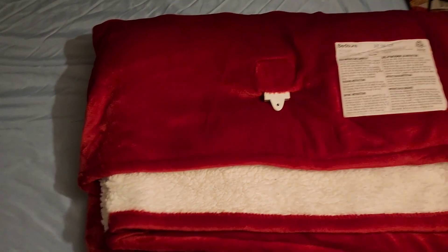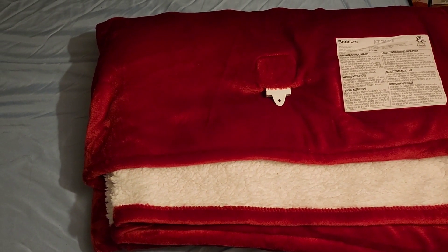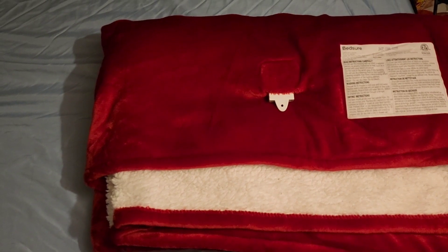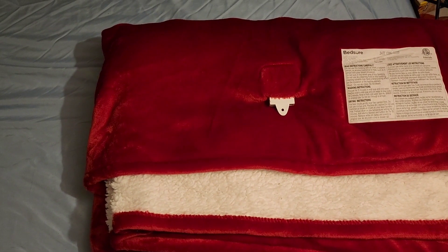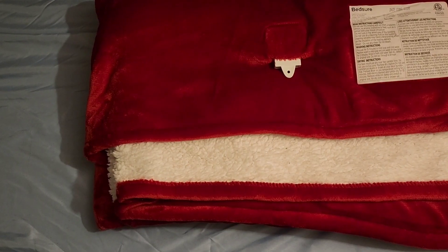When you store it away, make sure it's fully cooled down first. Don't close it up when the coils are still hot because it can damage the coils and the whole blanket won't work. They do have a warranty in the manual.